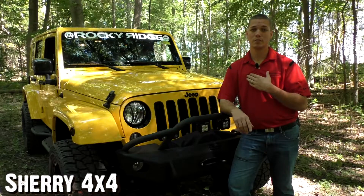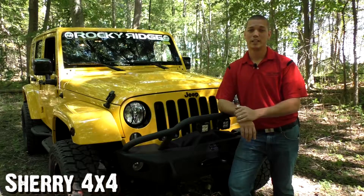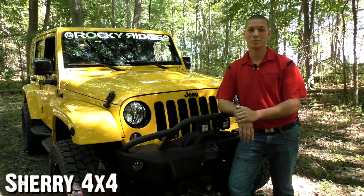Again folks, my name is Zach Smith, and behind the camera is Brian Haase. As always, if you liked this video and would like to see more videos, don't forget to like, subscribe, and check out the website at sherry4x4.com.